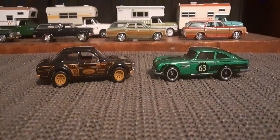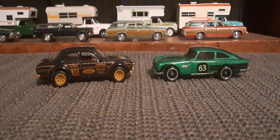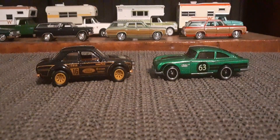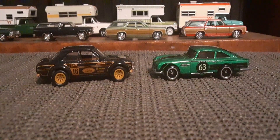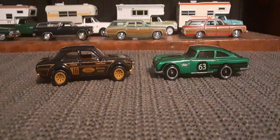Hello again, Toy Car Collectors. How's everybody doing out there today? There's another match up here I want to take a look at. Got number 16 taking on number 63.